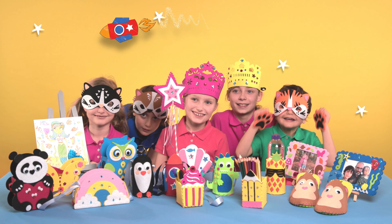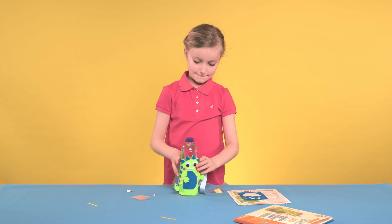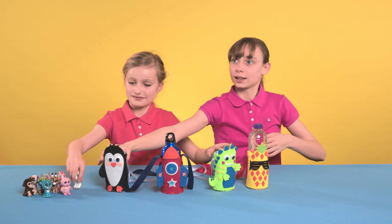Hi everyone! Are you ready to get set make? In this short video we'll be showing you how easy it is to create a cute shoulder bag, perfect for holding a water bottle or storing small treasures.